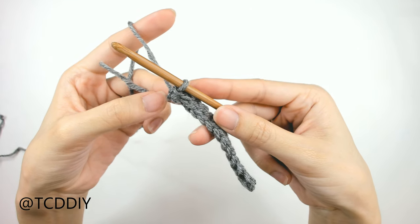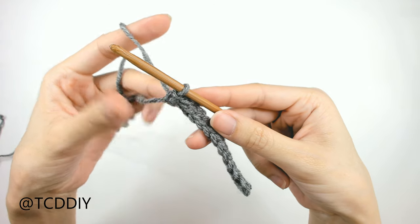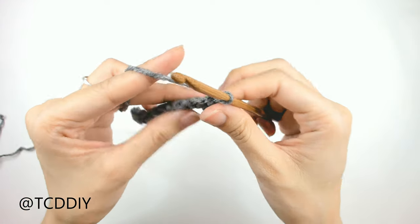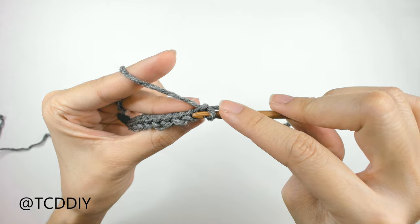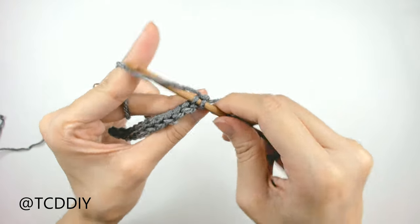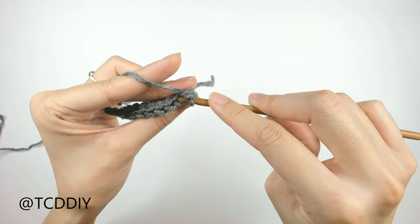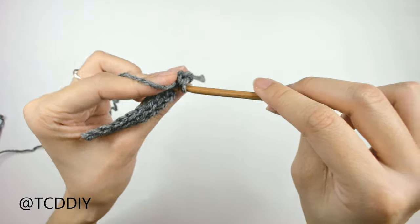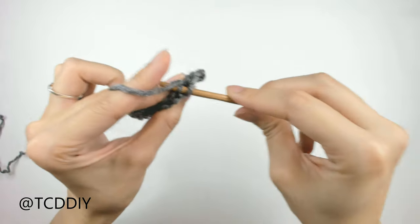Now that we've worked our way all the way down with our first row of slip stitches, next we're going to do a bunch more rows of back loop slip stitches. To work our way up to the next row, we will do a chain up of 1 and flip our work. From here, we're going to insert our hook into the next back loop with a slip stitch to get some ribbing. Insert your hook, yarn over, and pull through everything. We're going to keep doing this going all the way down until we don't have any more back loops left.